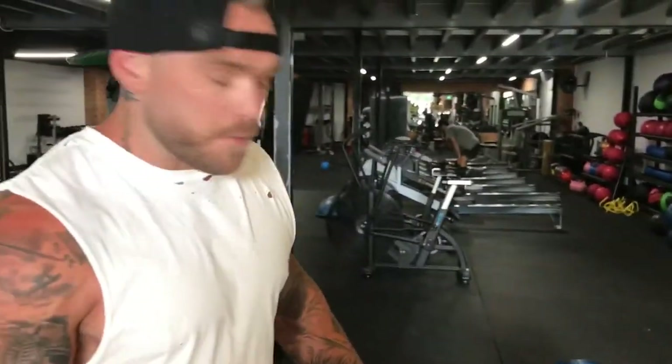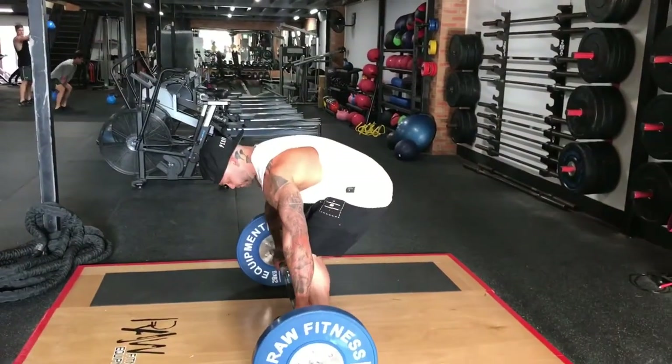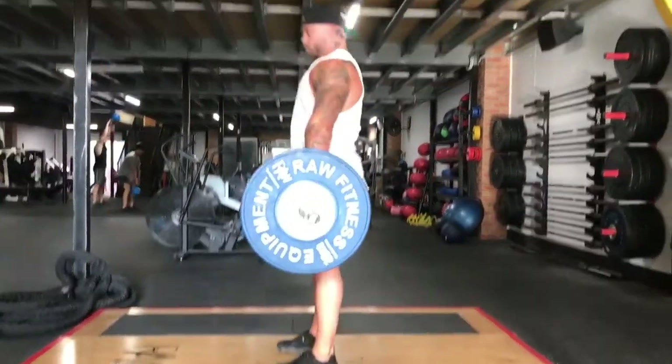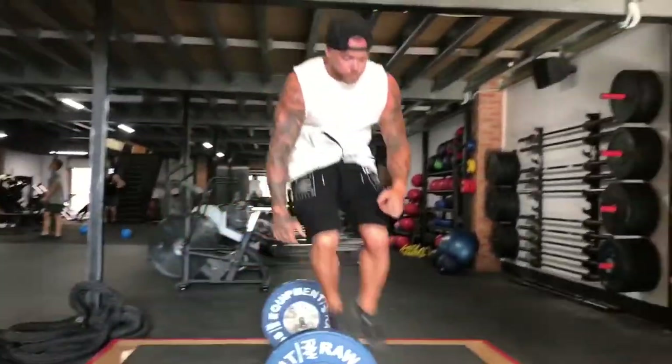Next one — deadlift. When you set up your bar, make sure you've got space either side because it's a burpee over bar for 30 seconds as the super. Again, work up to your first working set weight. Listen to my breathing cues — nice and tight, time under tension. Don't slam it on the ground, control all the way down before lifting up. Check out my form. Lean back. Keep your breathing on point. Take your recovery breaths before hitting your second set. Four sets to do.